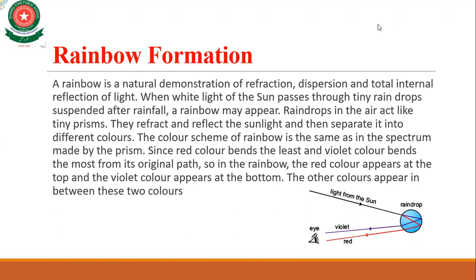In the rainbow, the red color appears at the top whereas the violet color appears at the bottom, and the other colors appear in between. In the diagram you can see that when light from the sun passes through tiny raindrops, both refraction and reflection take place.